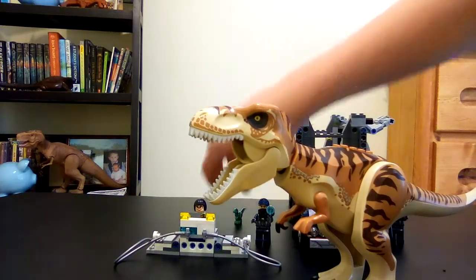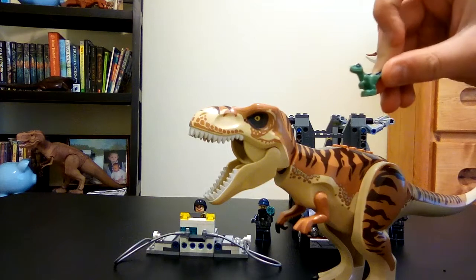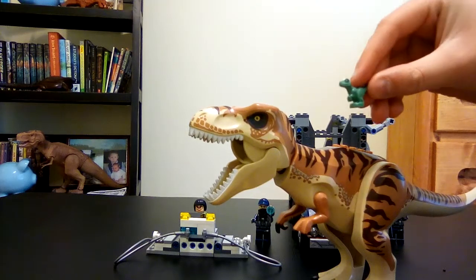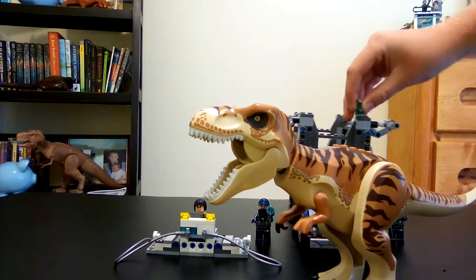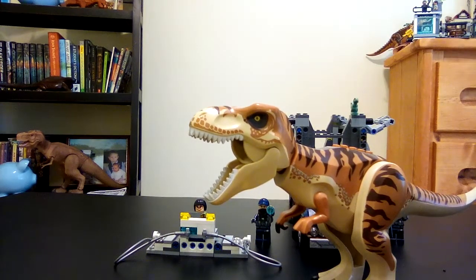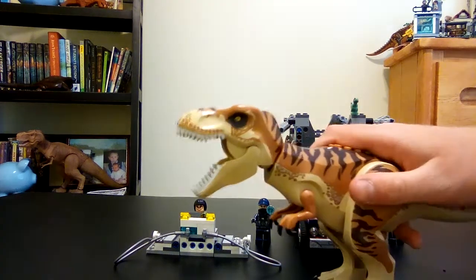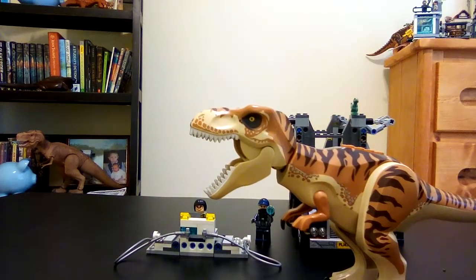And then this is the baby dinosaur, but there's something wrong — can you see the difference? One is tan, one is blue. It just doesn't really make a lot of sense. Why not put in one of the Carnotaurus babies? That one is orange and would fit the T-rex perfectly, because this thing is like orangish-tan.